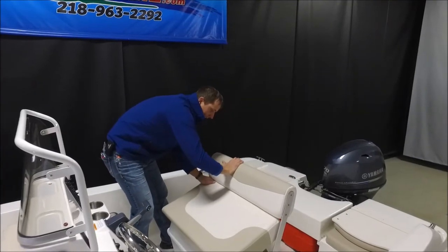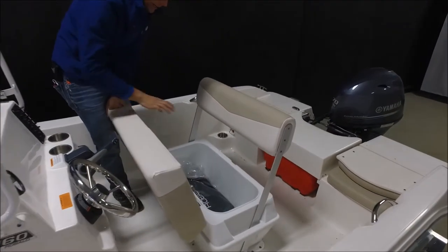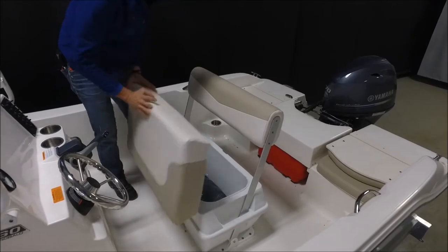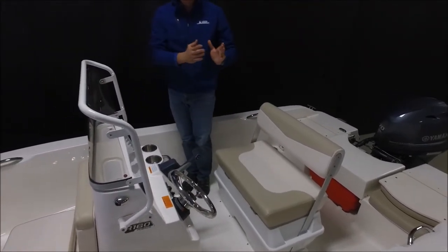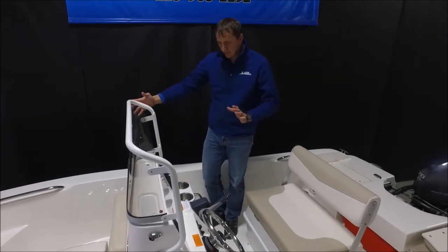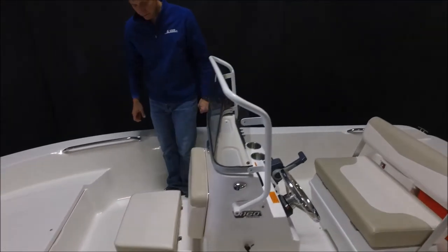The storage mounted underneath the captain's seat can be utilized as a cooler if you'd like, or as good dry storage because it does have a gasket seal. The Ravalo product is made from 16 all the way to 31 feet. We're highlighting the R160, which is a really nice utility boat.